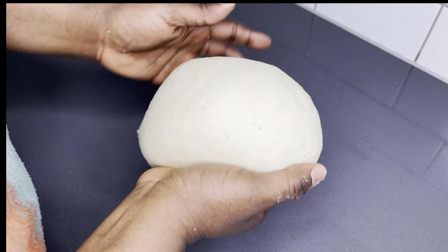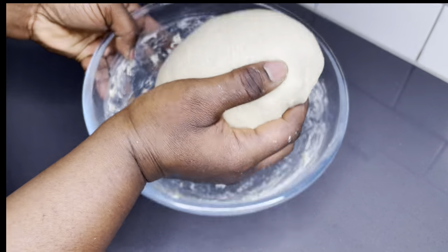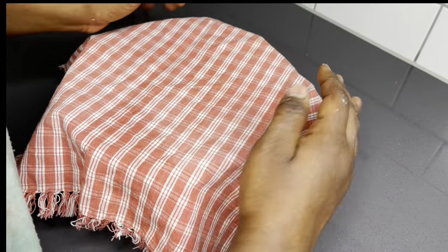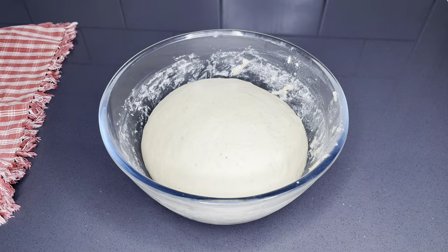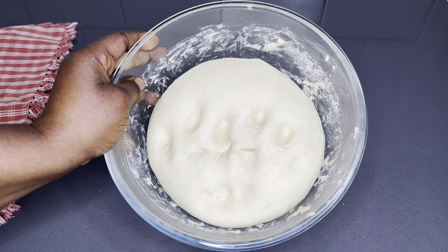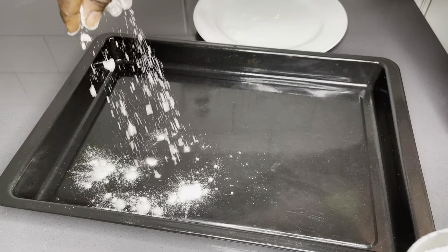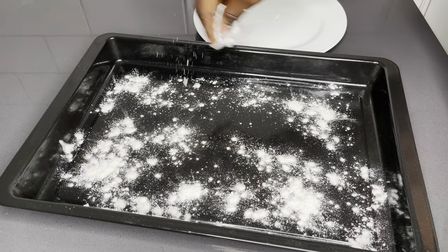Now that we are done with the kneading — it's not too much, just those few steps and you're good to go. We are going to allow the dough to rest for about 30 minutes or until it's doubled in size. Just as you see on your screen, it is very fluffy now. If you touch it, it is not as tough as it used to be — that's a good sign. Now is a perfect time for us to shape our bread.